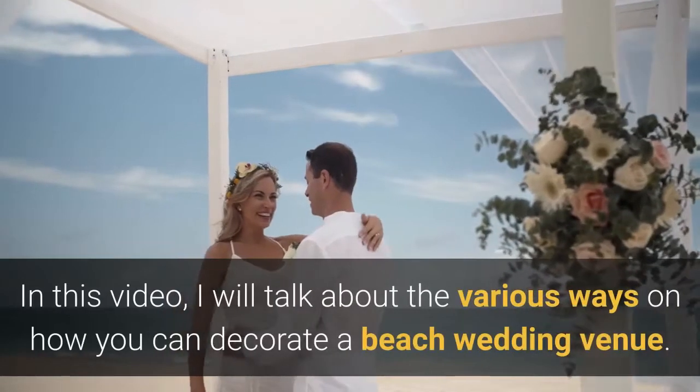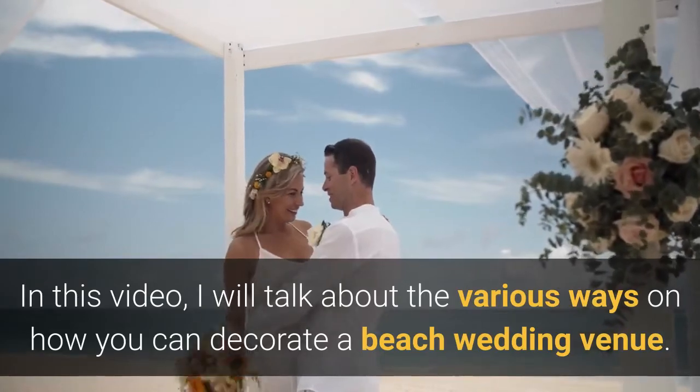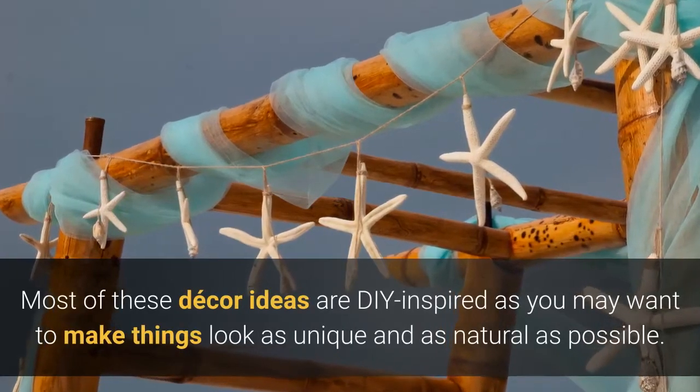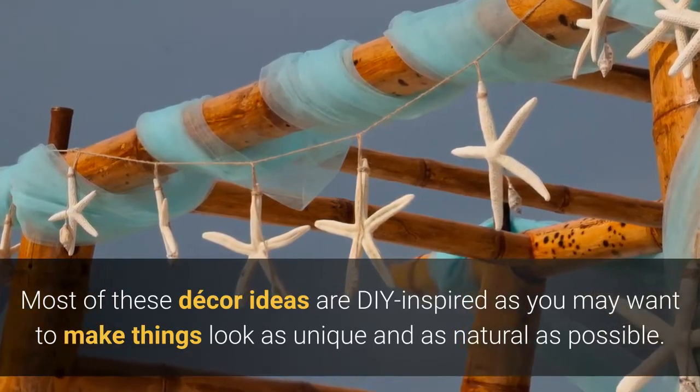In this video, I will talk about the various ways on how you can decorate a beach wedding venue. Most of these decor ideas are DIY inspired, as you may want to make things look as unique and as natural as possible.